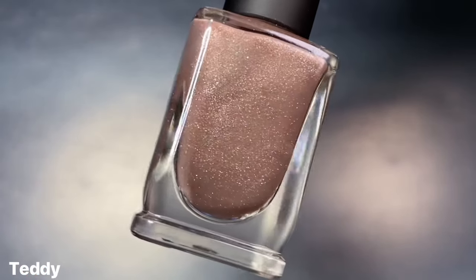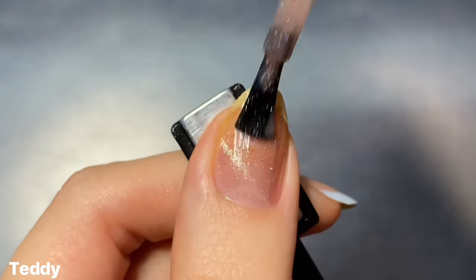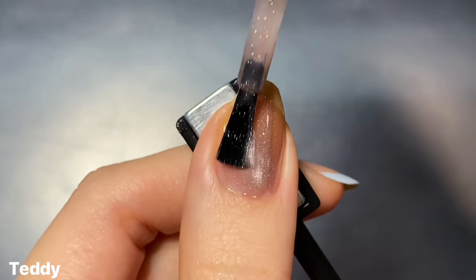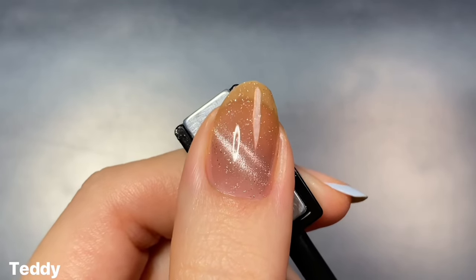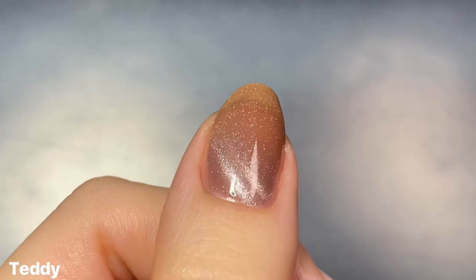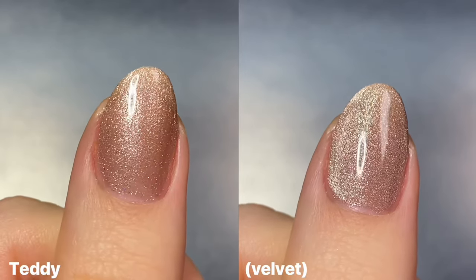Next up we have Teddy and this one is a light teddy bear brown base color with that same silver magnetic shimmer and silver holographic flakes. I went back to showing the cat eye effect first and this one ended up being pretty similar to Cashmere — very, very sheer. You barely get a wash of the base color on the first coat and it starts to build up on the second but it's really not doing anything to cover up the nail line. Personally I would say this one is a three-coater, but even at three coats you still see a decent amount of nail line, so if that bothers you, you might want to use a blurring base coat underneath. Here it is in two coats with no effect on the left and with the velvet effect on the right — I really like how it looks with the velvet effect because it's just so shifty and it's a cute color too.